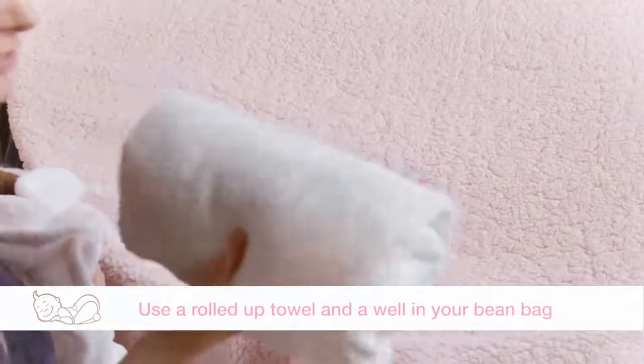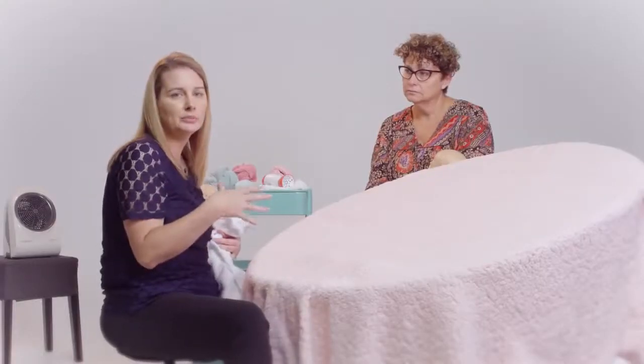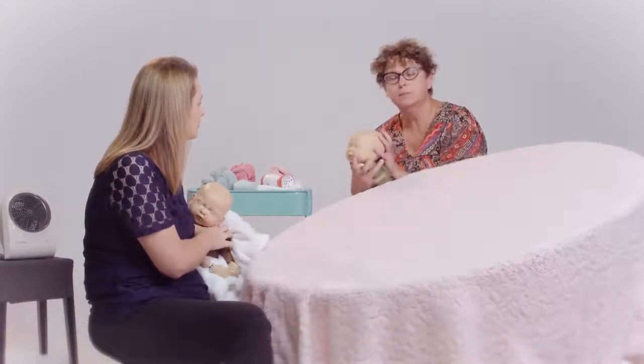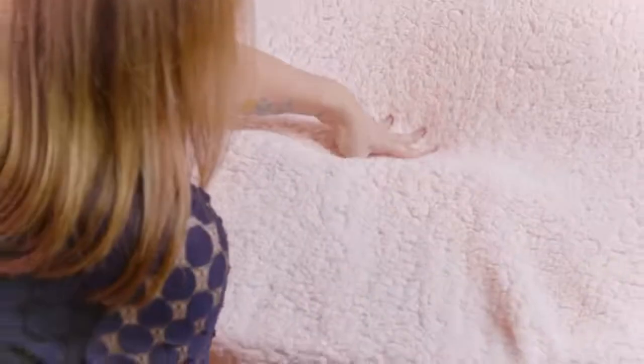Before we put the baby down, we have a rolled-up towel underneath for support, which creates a shelf that the baby is going to lay on. You also need a nice well in the bottom of the bean bag. The well is really important because it prevents the head from going up too high. With babies, you've got to be very mindful of their chin — it needs to be in a neutral position. If the chin is too far forward onto the chest, you can obstruct the airway. If you flex the head back too far, the tongue can fall back and also obstruct the airway.